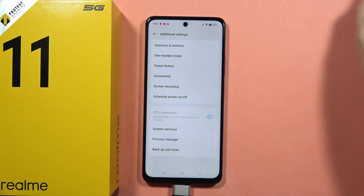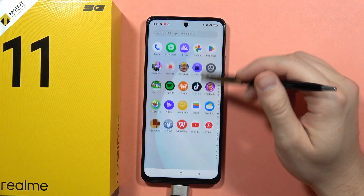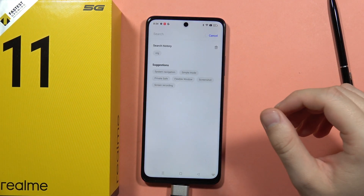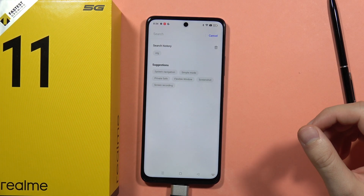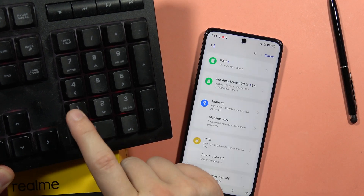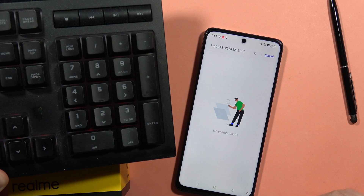Now let's open something — I'm going to open the settings and the search bar to see if it actually works. Let me bring it closer. As you can see, I'm using my keyboard on the Realme 11 5G.